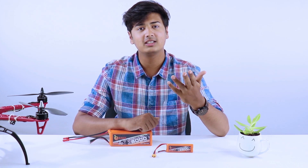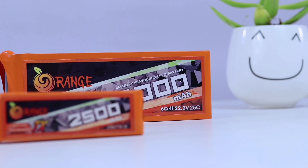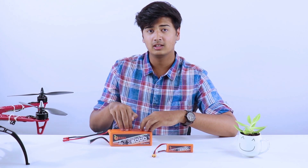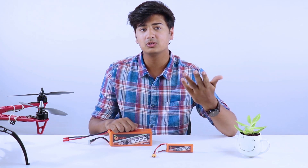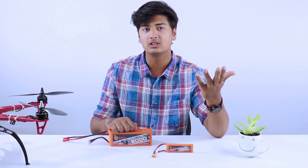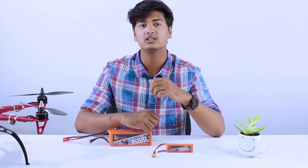The next thing to keep in mind is battery voltage. Keep an eye on it, as batteries with higher voltages have more weight. For example, as you can see, a battery with around 7 volts versus one with around 22 volts — there's a clear difference in their physical attributes and weights. Also make sure that the motors and other electronic components support the voltage of your battery.